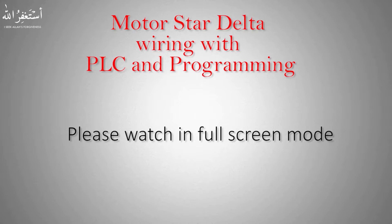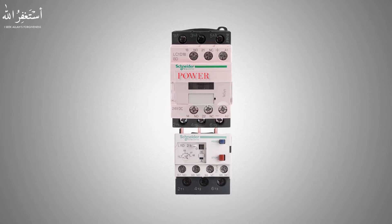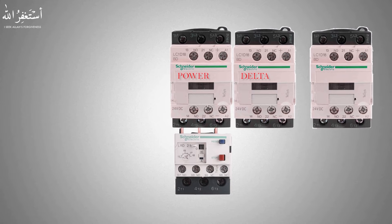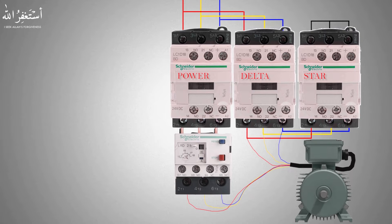First we need three contactors to make a star delta wiring configuration. The first contactor will be called the power contactor, and it comes with an overload relay for motor overload current safety. We will place them next to each other and do some standard wiring for the star delta configuration as shown in the picture.